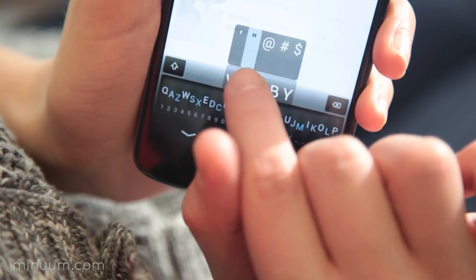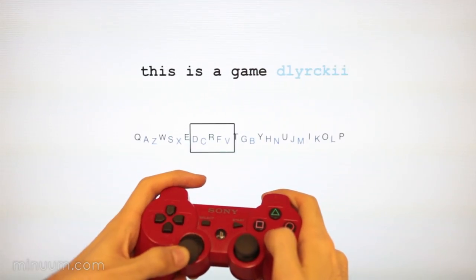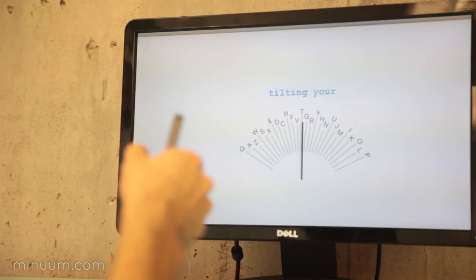And typing passwords is just as easy, with a magnified view available at every touch. And it doesn't stop there. The simplicity of a continuum of letters allows us to type in some exciting new ways.